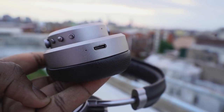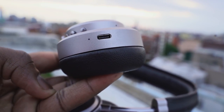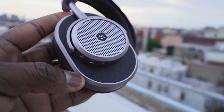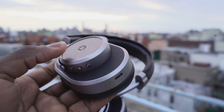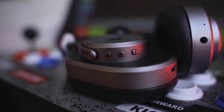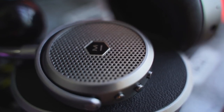On the right ear cup, we've got a couple of things: a volume toggle — volume up, volume down — and the center button, which is your pause and play button and will also answer phone calls. Speaking of phone calls, it does a pretty decent job. People said they could hear me clearly, and it was able to pick up with the multiple mics on these headphones.